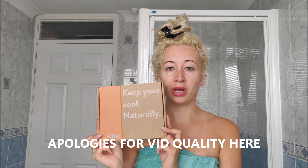Hi everyone, welcome back. I'm in a bit of a different setting today, in a different bathroom. So today I'm going to be reviewing the Wild Deodorant. It's very different — it's actually very natural, all made of completely natural products. It's all about having less chemicals on your skin, which is my ethos on my channel.